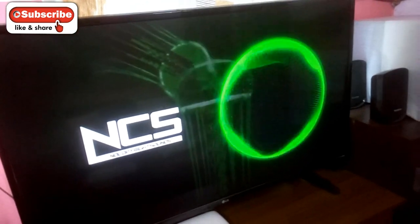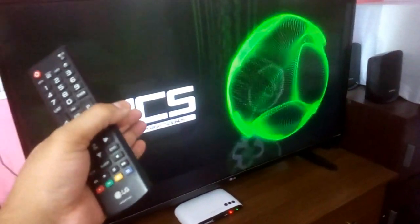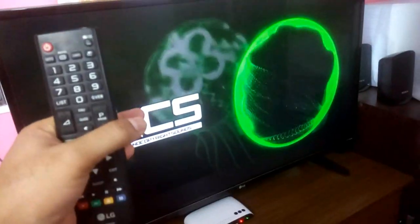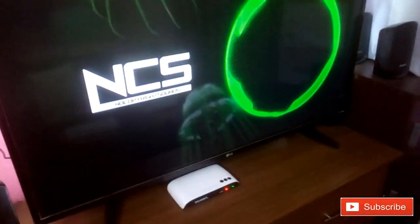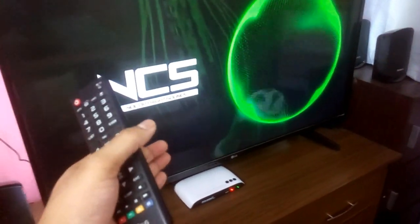Alright YouTube, this is a quick video just to show you how to connect your home theater to this LG TV. It's a full HD LED TV and the sound you're listening to is coming from the TV speakers.